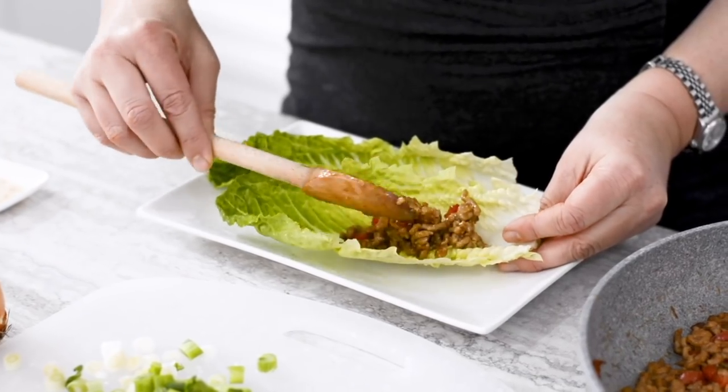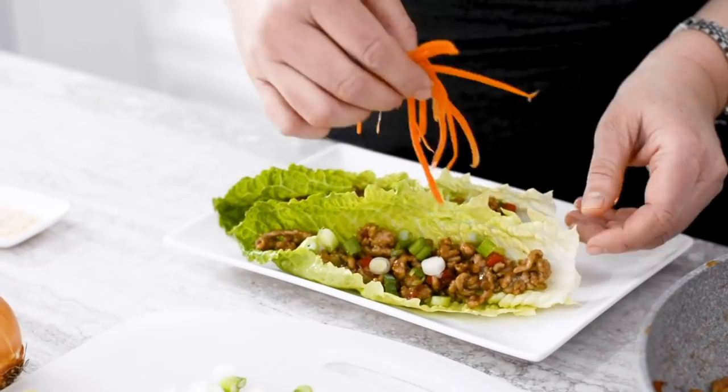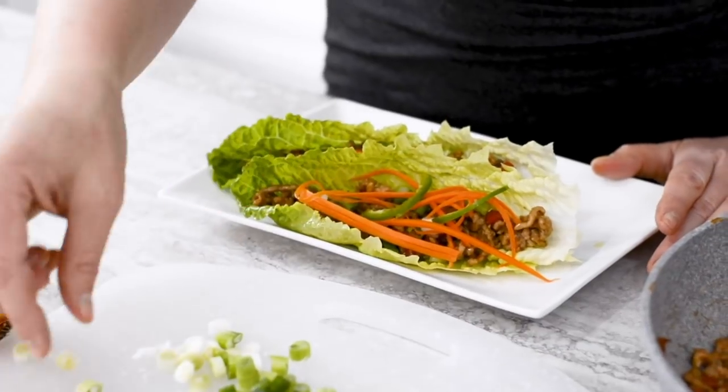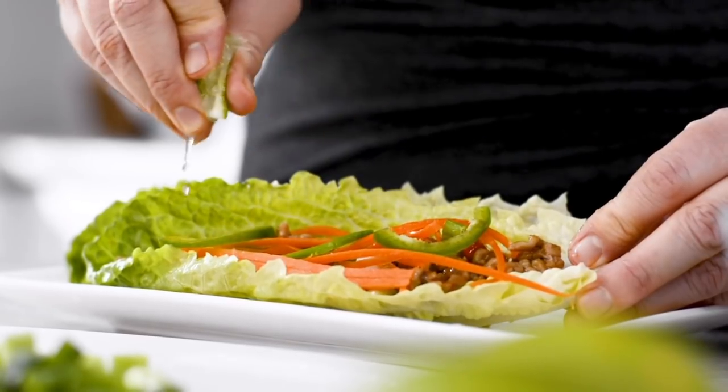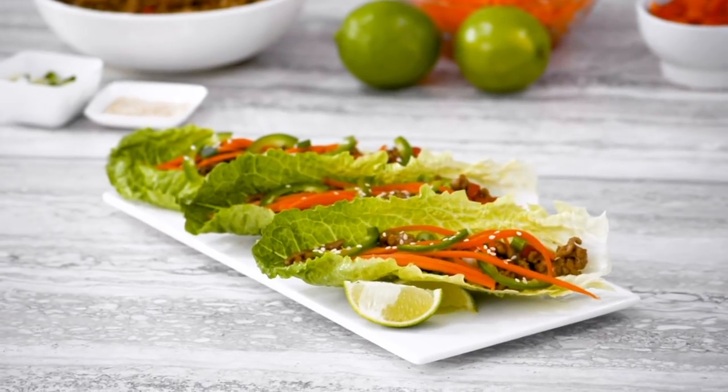To serve, drain your carrot mixture, place your pork mixture on top of your lettuce leaves, and sprinkle with the green onions, then add the carrot mixture on top. And if you like it spicy, add a little bit of jalapeño. Squeeze the lime juice over top. And if you want to get really fancy, a sprinkle of sesame seeds. Fold your lettuce leaves over and enjoy.